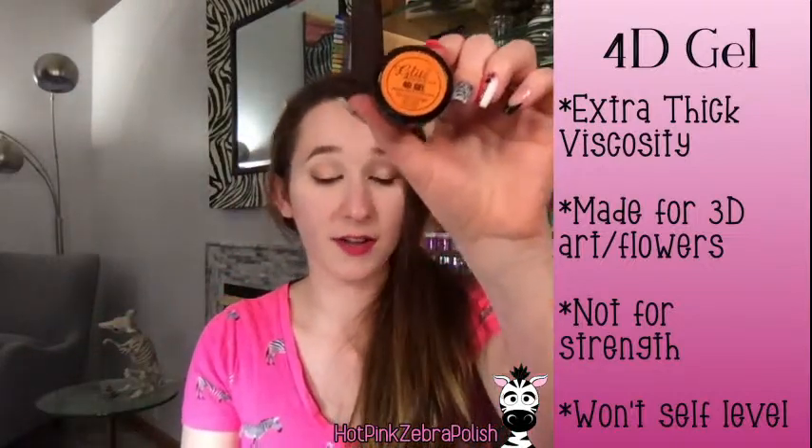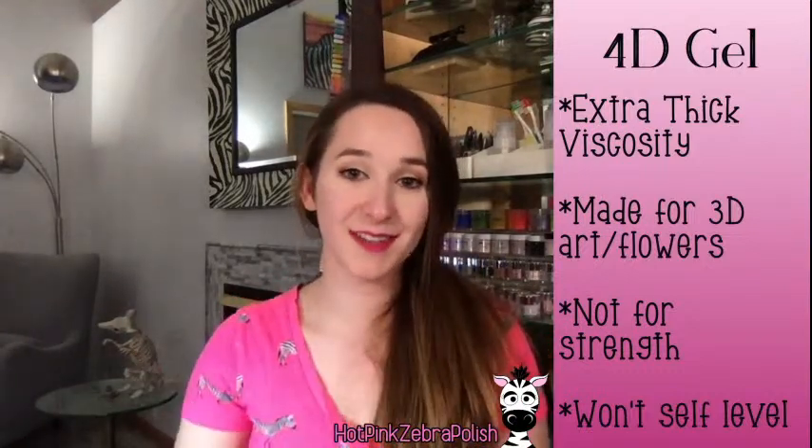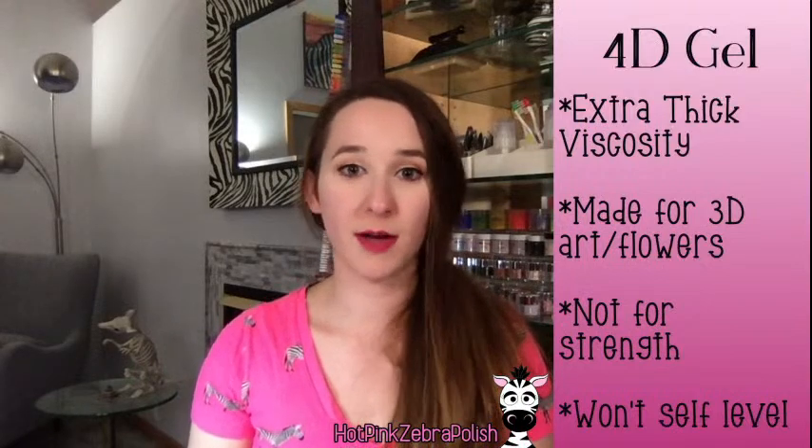The last type is 4D gel — another circumstance of a gazillion names. I have two here: Glitz Accessories calls it 4D gel, and Wildflowers calls theirs Lace Paste. These are both 4D gel. I actually really like the Wildflowers one — it works easily and holds its shape. However, 4D gel may be tempting to use for sculpting a smile line but it is not strong and not made for that. It's just for art. It's perfect for making little 3D flowers, which are fast and easy with a couple of silicone tools. It won't self-level, so whatever you sculpt with it is going to stay that way.